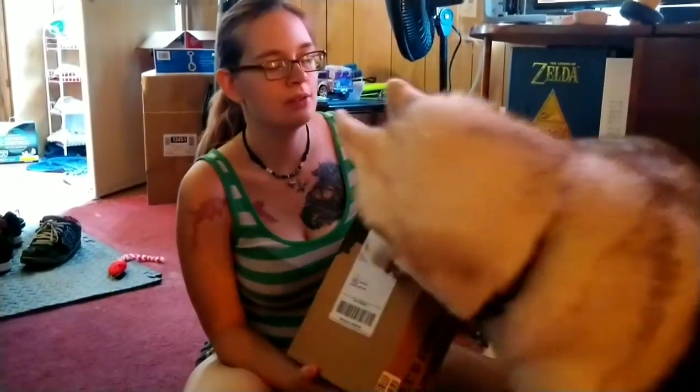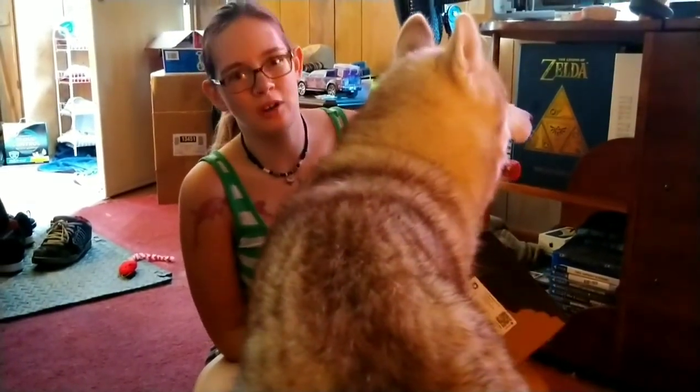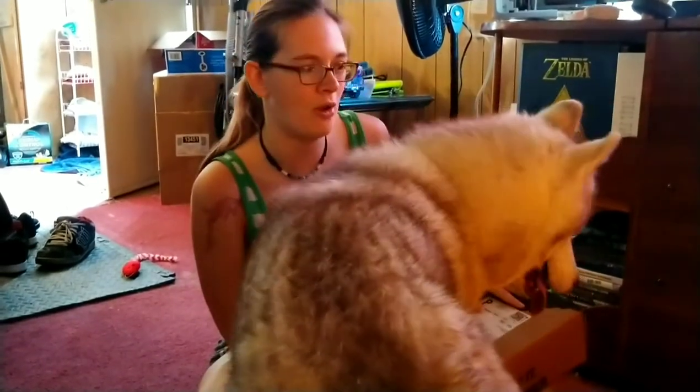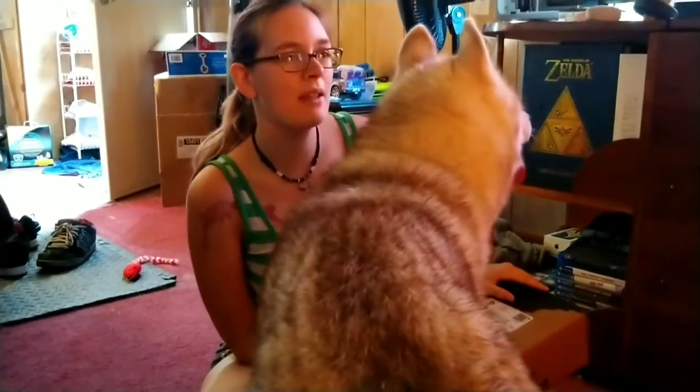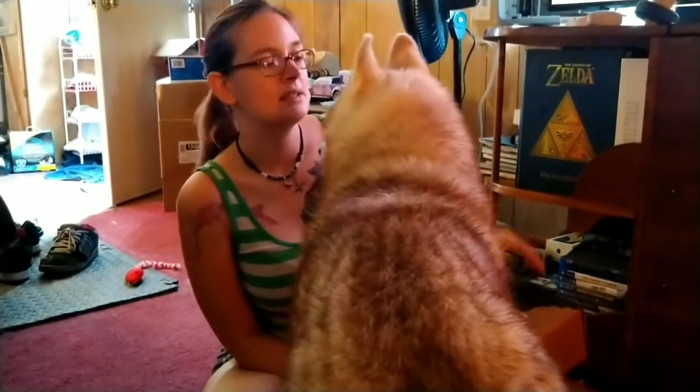So anybody that's got Super Chewer and you have a husky, make sure you don't get anything that is below 50-pound dogs. Anything that's made for less than 50-pound dogs — because anything that's 50 pounds and up, he won't break. But everything else, no. Be careful — huskies, stop begging. You're not getting that one.